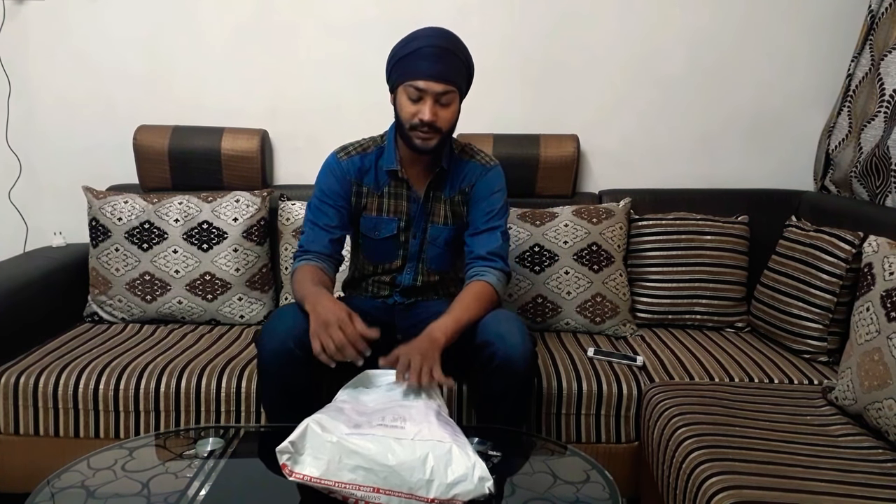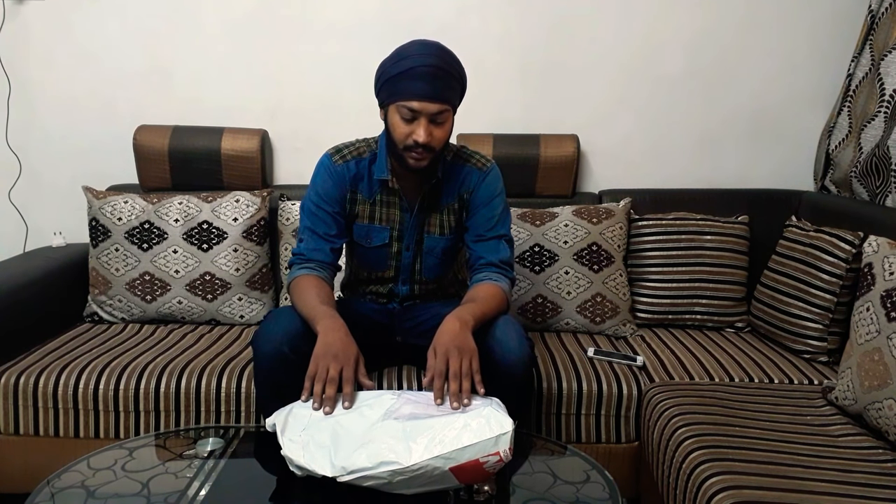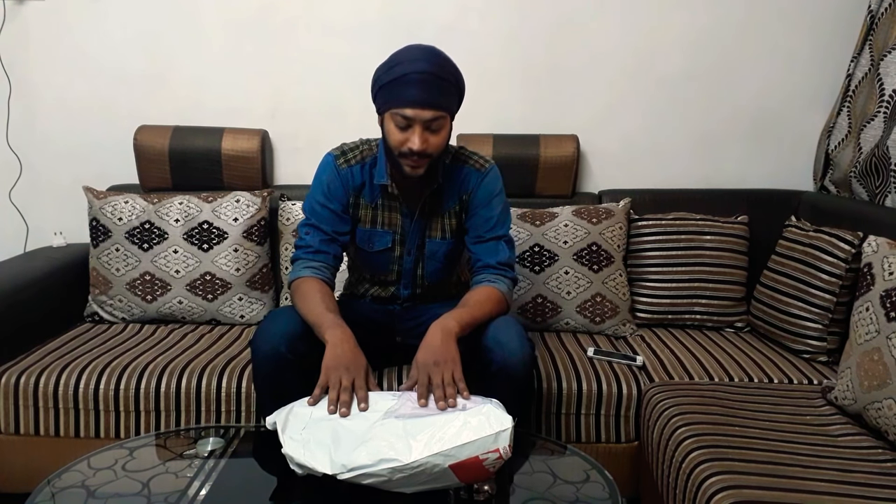Hello there guys, it's me again with a new product to unbox. I hope you all are doing well. This is something I have ordered which will help me in vlogging in future for stability and video shooting where I cannot hold my camera beyond a certain length. This product is going to be a lot of work.